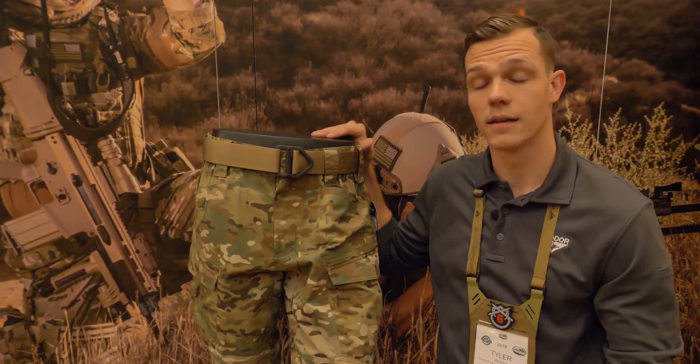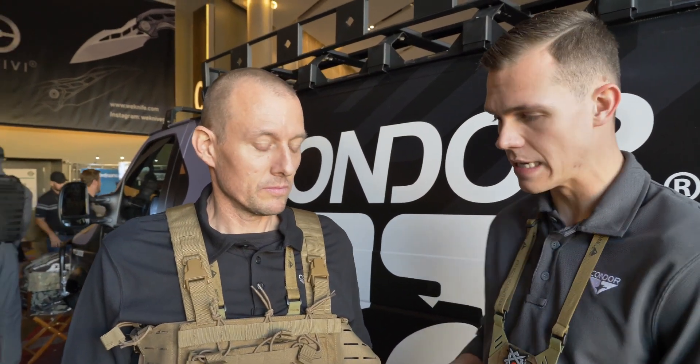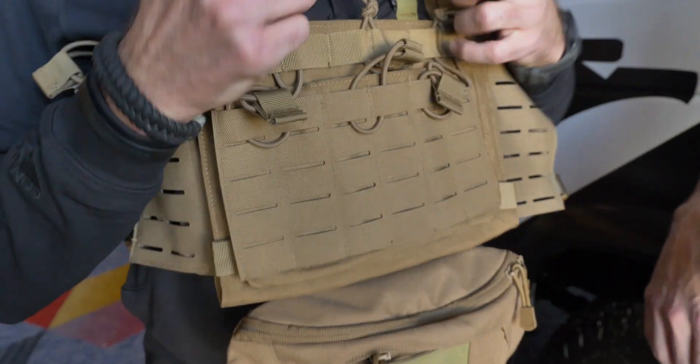Hey guys, Tyler with Covered Six. This is the Vanquish Harness Kit — pretty much with this you can use the exact same accessories you would use with your Vanquish Armor System plate carrier. You can still use the dangler right here that just velcros in. Also the mag shingles here just unbuckle and pull right off.